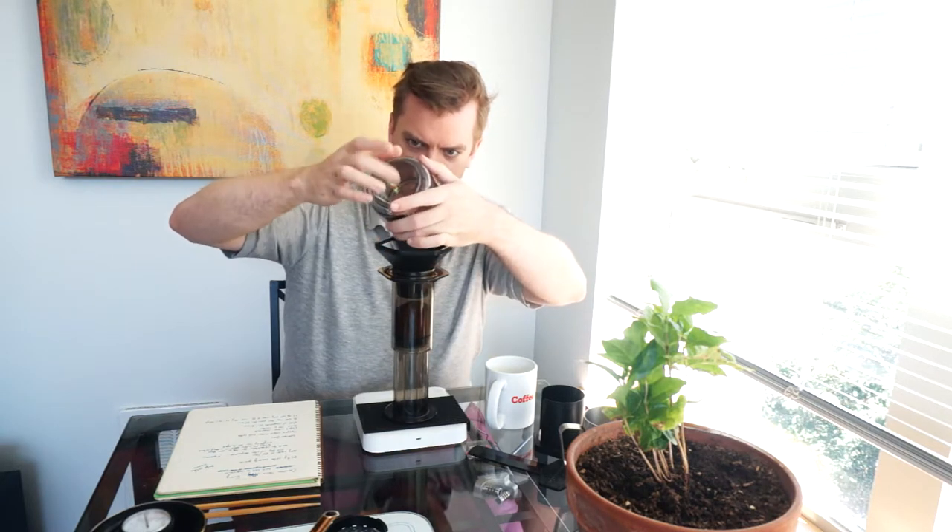We've rinsed the filter, that's ready. I'm going to add the coarsely ground coffee, then add 100 grams of water, stir with chopsticks for 30 seconds, then add the filter, flip the AeroPress over onto my serving vessel — I'm just using a mug — press for 30 seconds, and then add water afterwards. I have a lightly roasted natural Ethiopian for this.